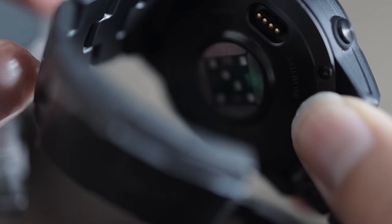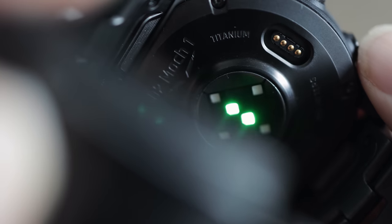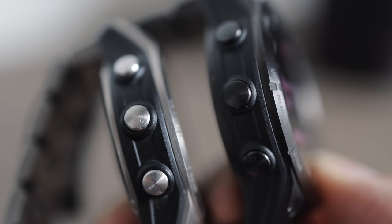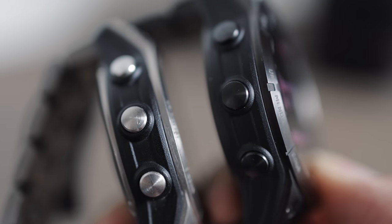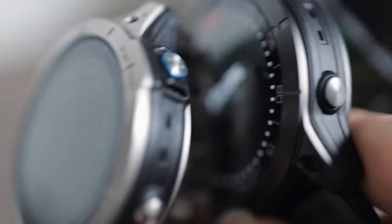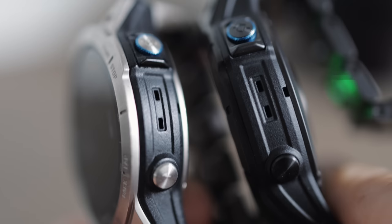The charging ports on the back are the same. It uses the same charging cable. The heart rate monitor — those little green lights that flicker on the back of the watch — are in the same place on both watches. The buttons around the outside are the same between the two. You have three main buttons for navigating on the left side of the watch, and on the other side you've got two buttons, exactly the same as the D2 Mark 1.